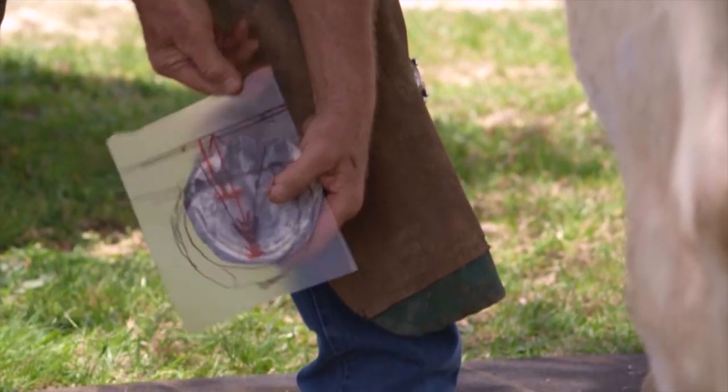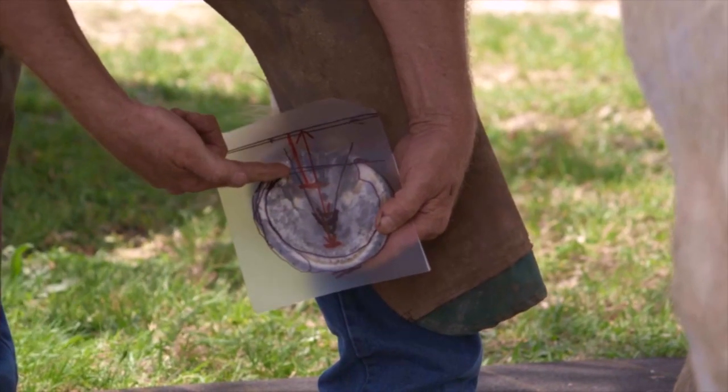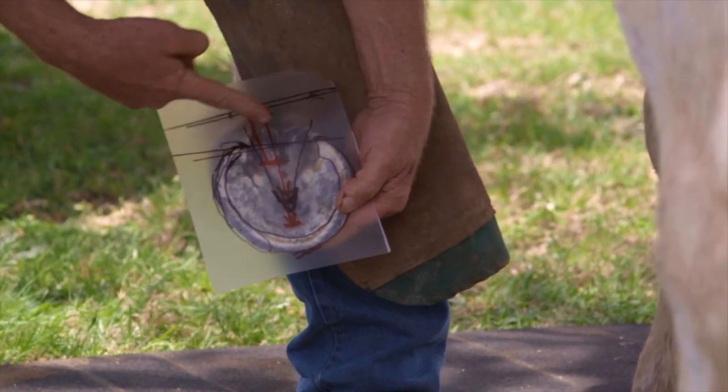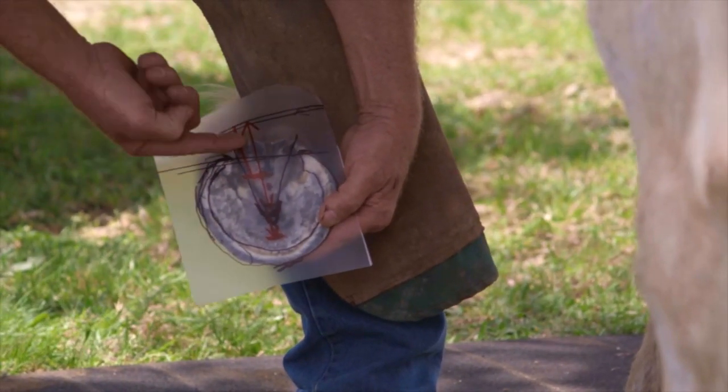Look at our template. Our buttress didn't shift as much rearward as this one, but it is heading in the direction we need.